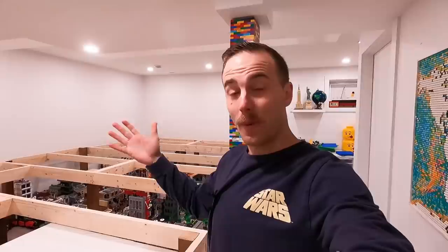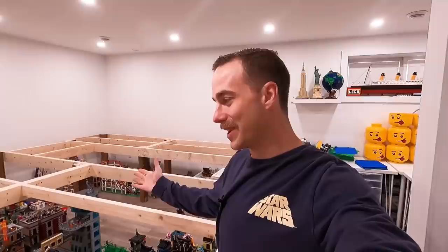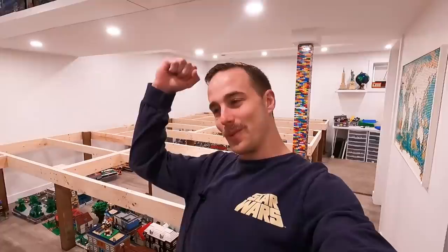After this video today we're going to be able to truly visualize what it's going to look like with the shelving when you walk down, and then the city in the larger section of the room. So we're heading back to my buddy's house, Sting's Bricks, and he's going to help us cut all the melamine for the tabletops. What a beautiful person, what an amazing guy helping us out with our tables for the Lego room.